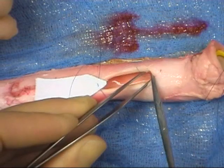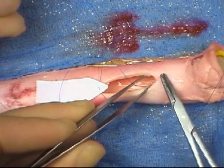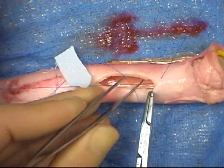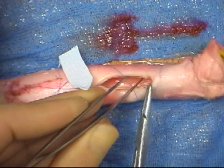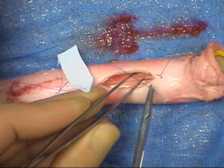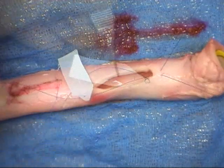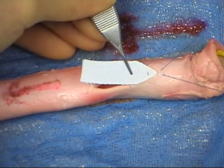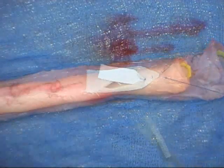The second needle is then passed through the vessel wall, from inside to out, at a point just lateral to the first bite. As the sutures are tightened, the graft can be placed at the apex of the opening, where it will start bedding in to the wound. The long ends of the suture are tied with a two-handed knot, at a distance from the tissues, and then slid down onto the vessel.